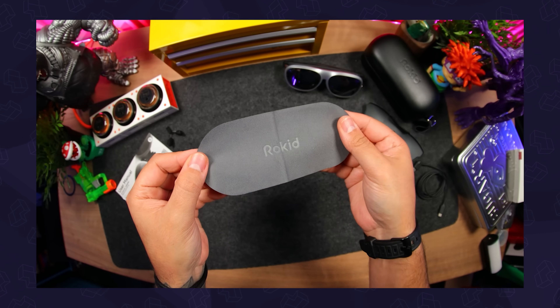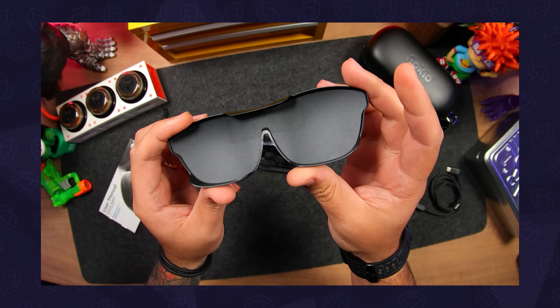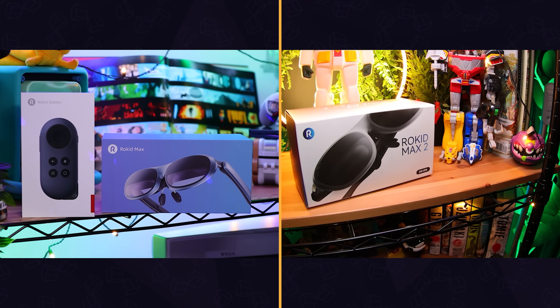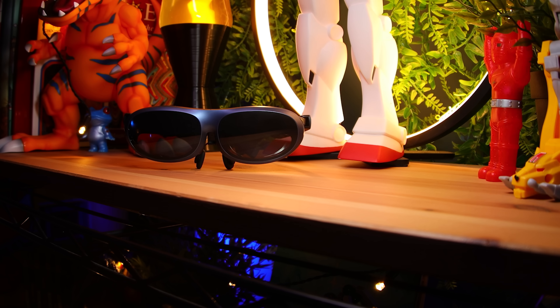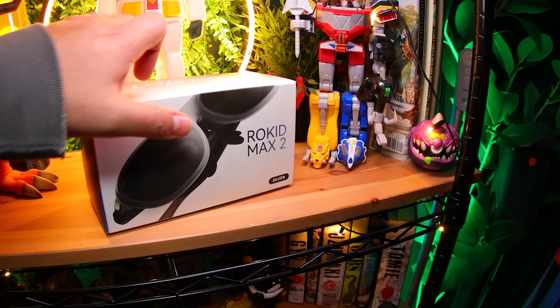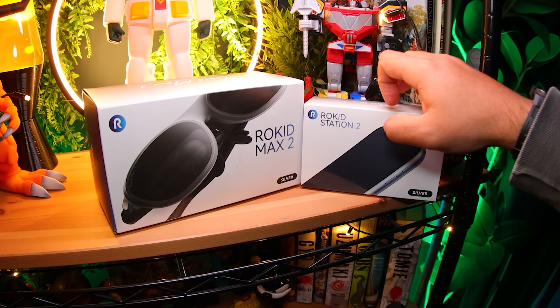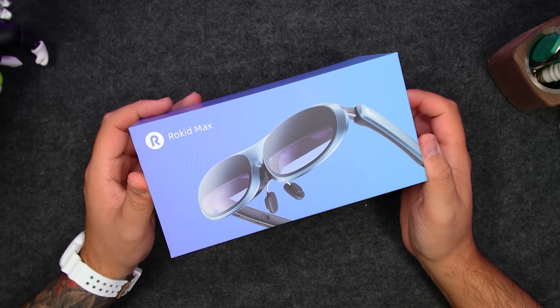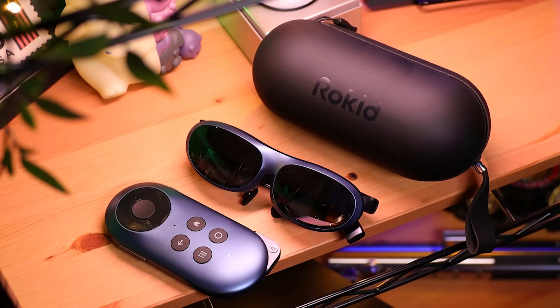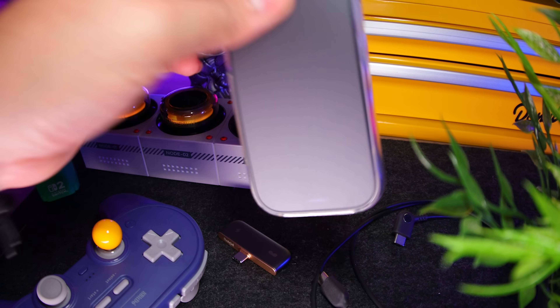Previously, we featured Rokid's new AR Spatial Bundle, and then Rokid actually reached out wanting to sponsor a video so we can compare them to the original Joypack. So thanks to Rokid for sponsoring this episode, which also helps us fund our other videos here. For those who don't know, the AR Spatial Bundle includes their latest Max 2 AR glasses and the Station 2, and then we have the previous Joypack, which includes the first gen Max glasses and the original Station. Both include AR glasses and a pocket sidekick, which sort of acts as the brain.